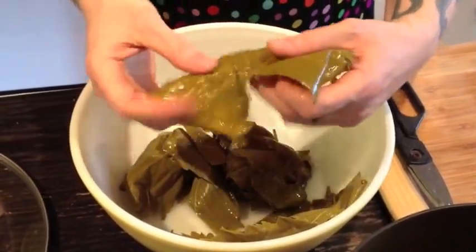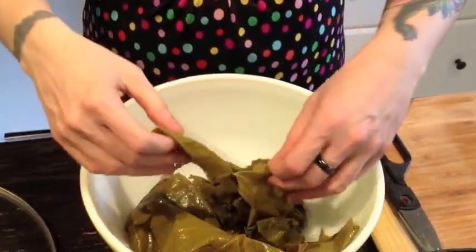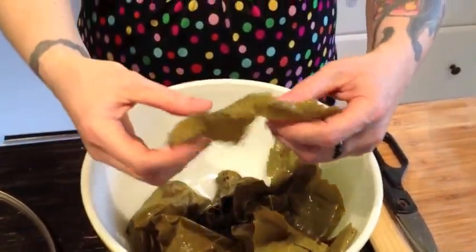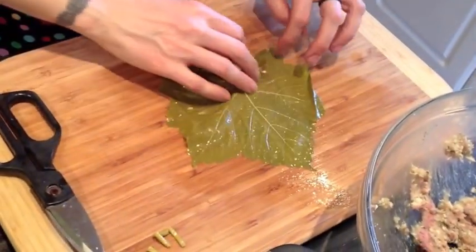Gently separate the leaves after soaking. That one has a hole in it, so we're gonna save that one for later if we need it. This looks like a good one. Gently flatten it out on your work surface.